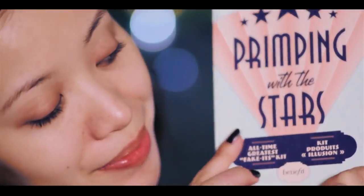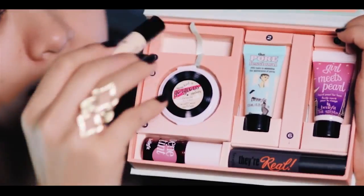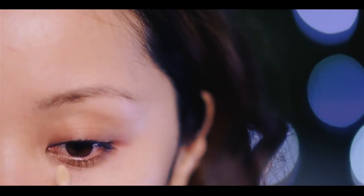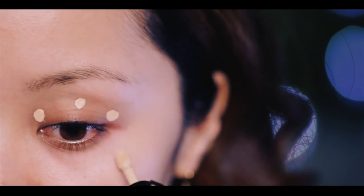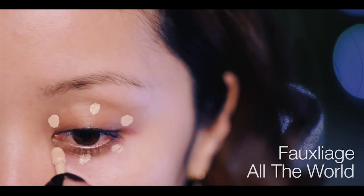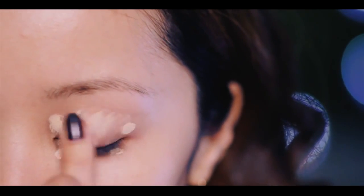Start off barefaced as usual and move right into priming the face. I have here Primping with the Stars from Benefit — it's a kit filled with some of Benefit's top picks. Using their eyeshadow primer, I'm going to dot my entire eyes so that the primer is evenly distributed. And with the delicate ring finger, blend away.